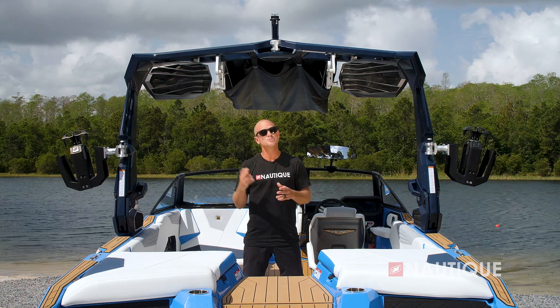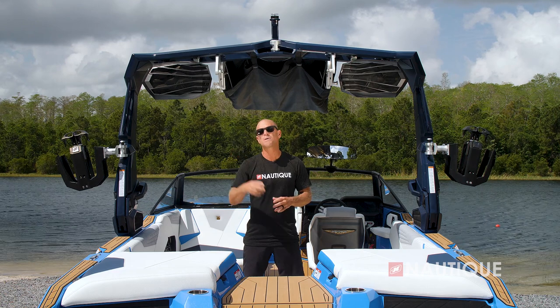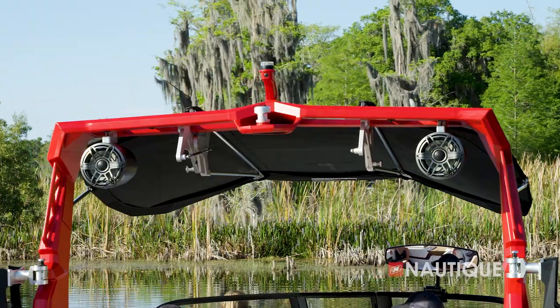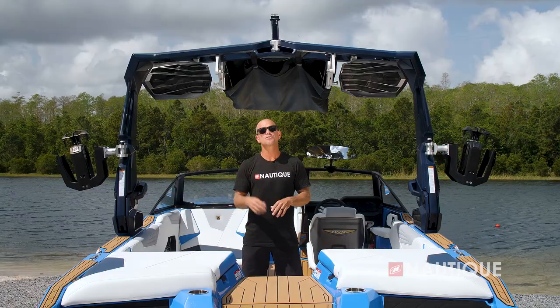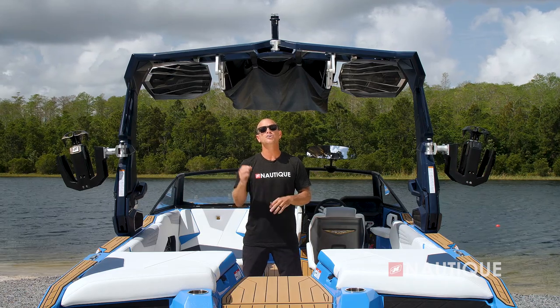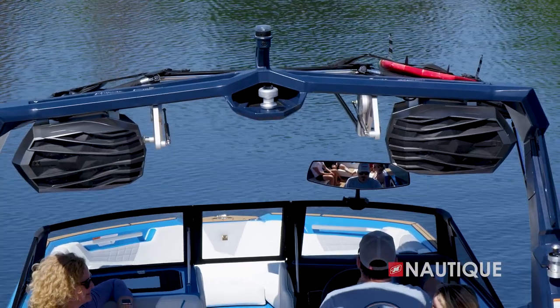We've got some great tower speaker options you can get in the S23 as well. You can opt for either one or two pairs of JL Audio 8.8-inch M6 full range drivers which provide great sound when you're back there surfing and riding. If you opt for the two pairs, they come in the new dual speaker custom enclosures that seamlessly tie into the design of the S23.